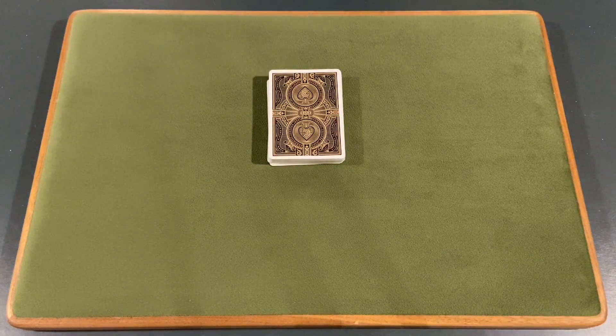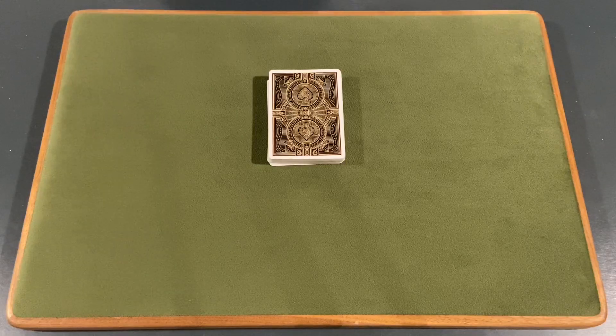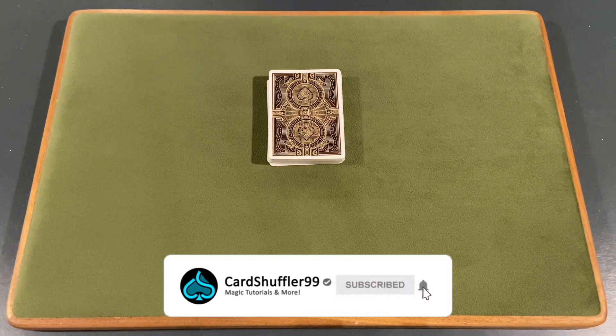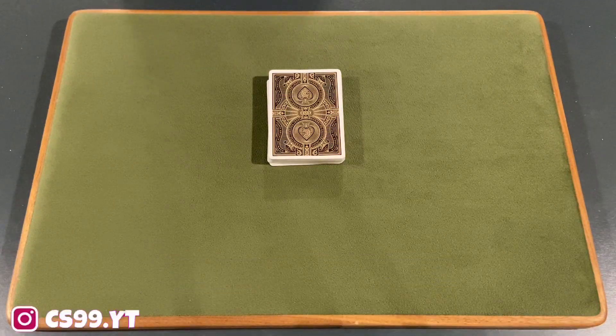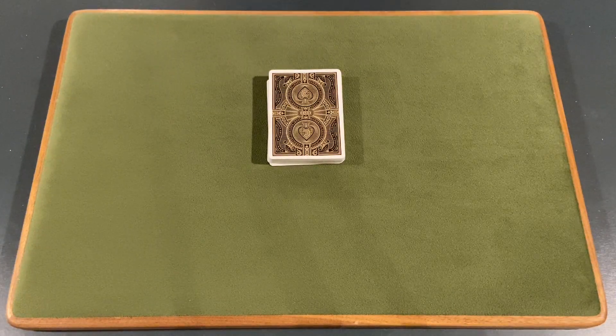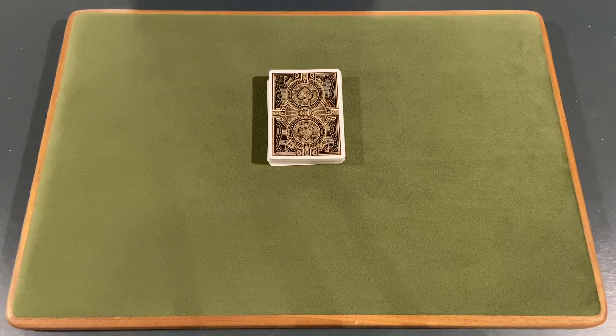What is up guys, it is Card Shuffler 99 here. Today we're going to show you a really cool card trick. But before we get into that, we have a giveaway going on our channel giving away three pairs of AirPods. To enter: like this video, subscribe to the channel, turn on notifications, comment at least once, follow us on Instagram and like our post — link in the description. We also have a link to our Amazon page in the description.